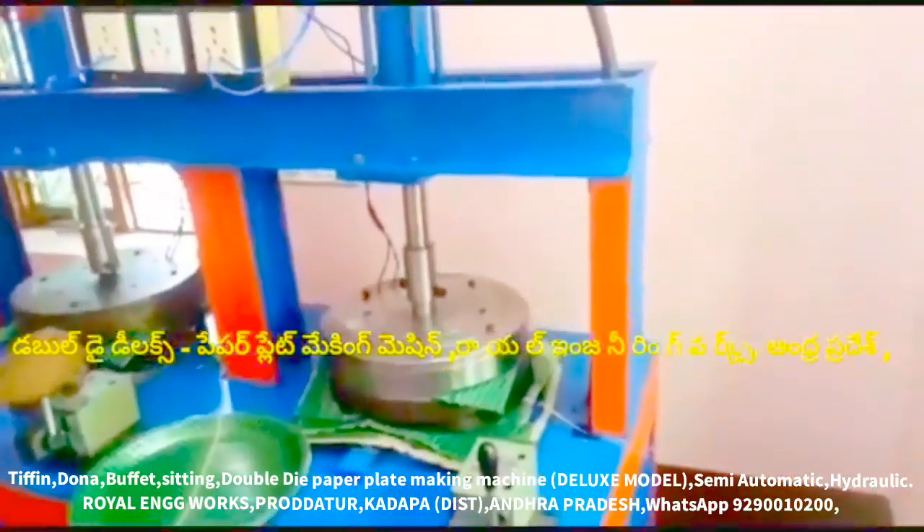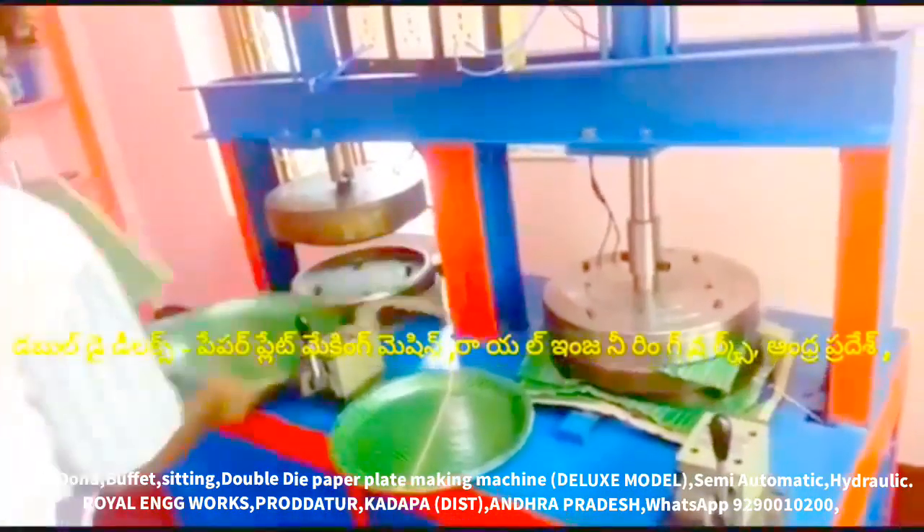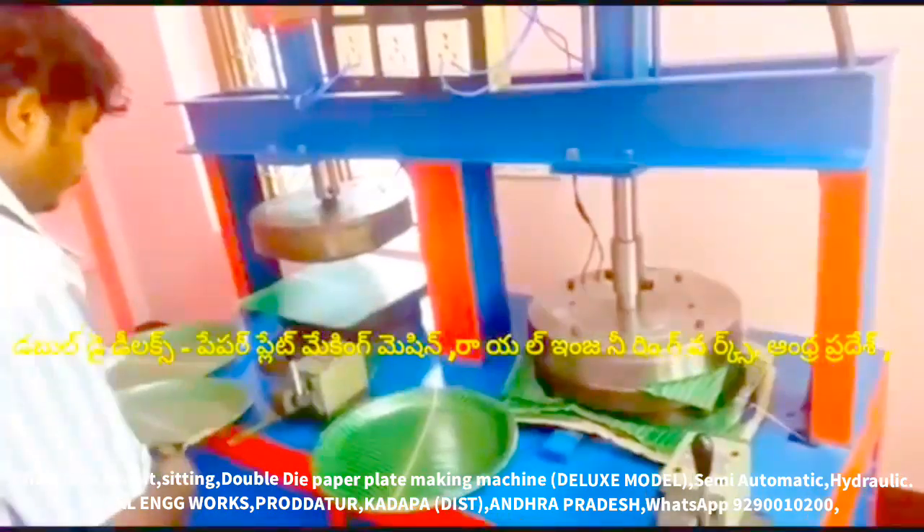We have a special multipurpose all-in-one paper plate machine, and we have a semi-automatic hydraulic machine.